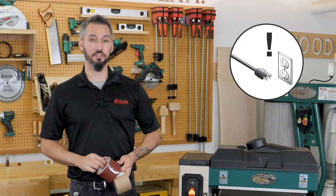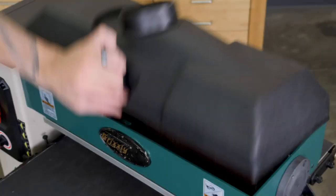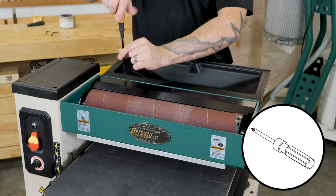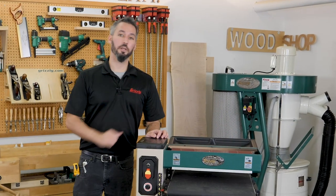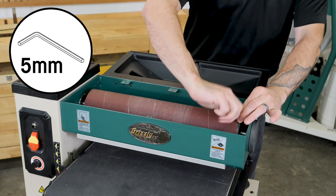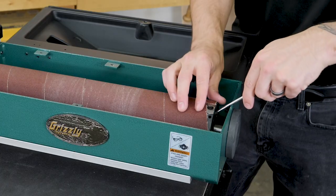To get started, make sure the machine is unplugged from power and remove the bolt securing the top cover. You can also remove the steel plate. Loosen the right side spring-loaded clamp and remove the sandpaper. Sometimes this clamp can be seated pretty hard, so a flathead screwdriver may be used to free the sandpaper.